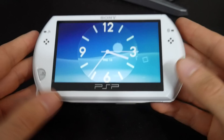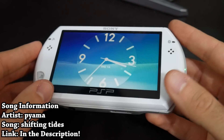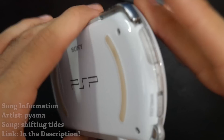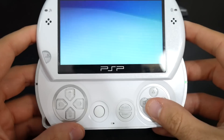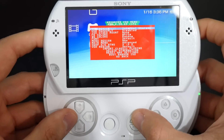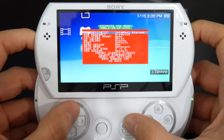Hey, what is going on everyone, it's me Mr. Mario, and this right here is my PSP Go. It has already been flashed with custom firmware — in particular it has the ARC 4 custom firmware on it, which I have grown to know and love and really enjoyed.